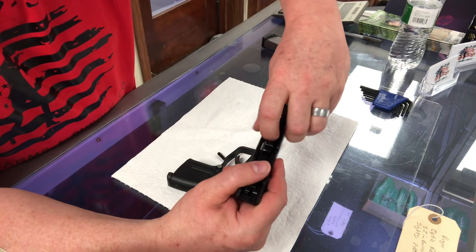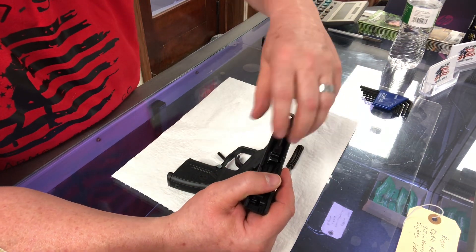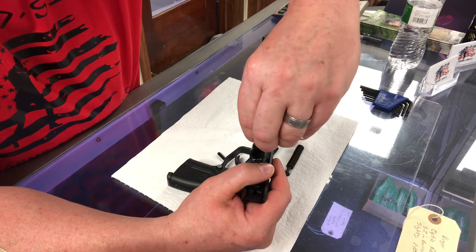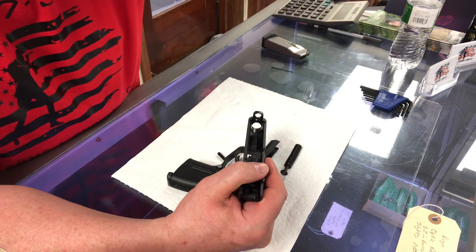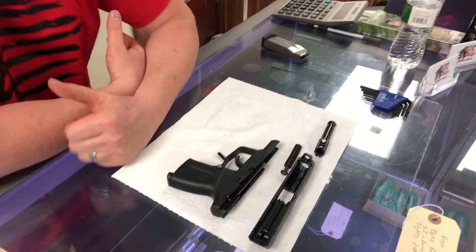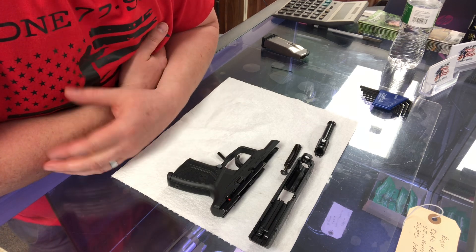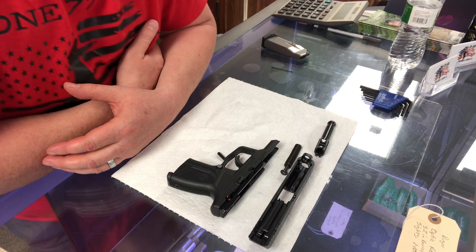So you've got your frame, here's your slide, here's your guide spring, your spring, guide rod, and then your barrel. So we're going to take that out, leave the slide there — and there's your Ruger Max 9 completely disassembled and ready to clean or whatever you needed it to do.